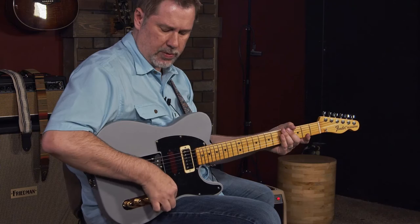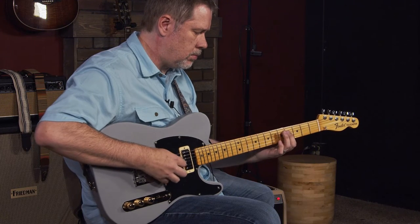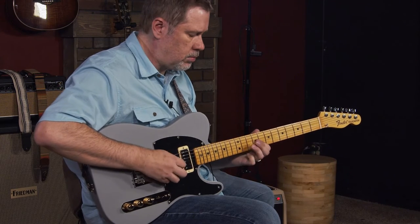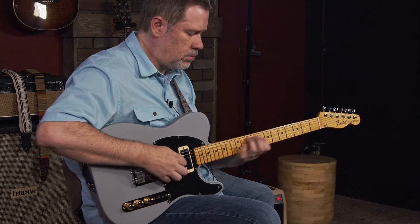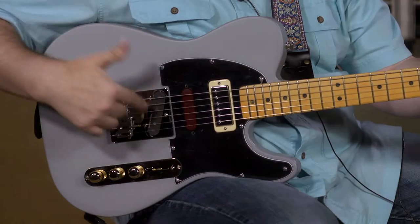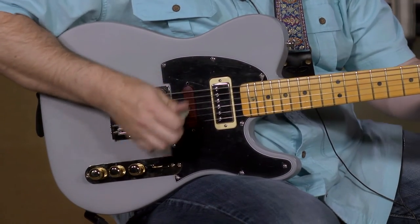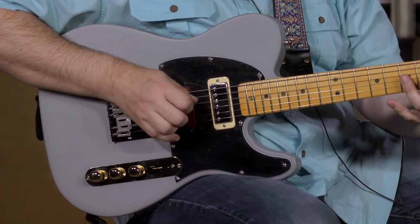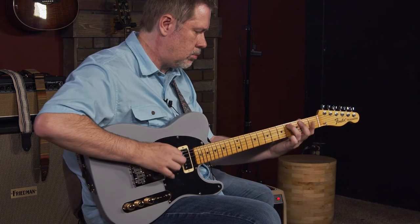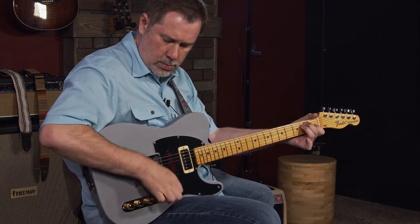It's a nice and full sound. In the middle position we've got the mini humbucker and the Tele bridge together. And all the way down you get that Seymour Duncan vintage stacked Tele pickup — you get that classic Tele sound.